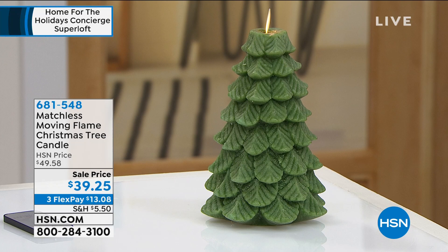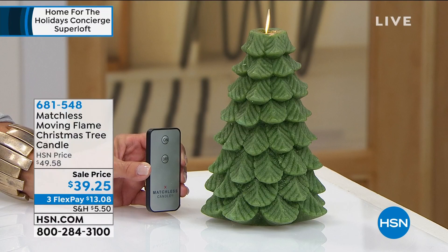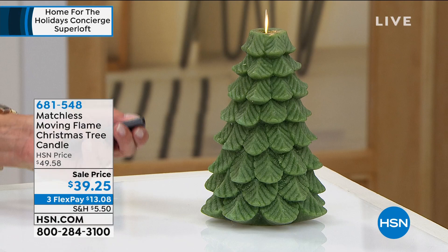It's on sale and we also have three flex pays. What's cool is this is literally from the king of candles — the people who created these make some of the best, most authentic looking flameless candles in the world. This one comes with a cool remote too, with on/off and a bunch of cool little features.